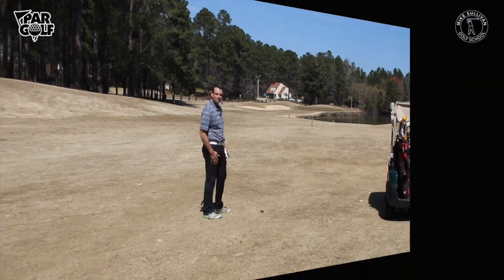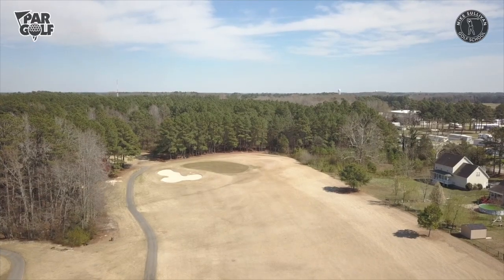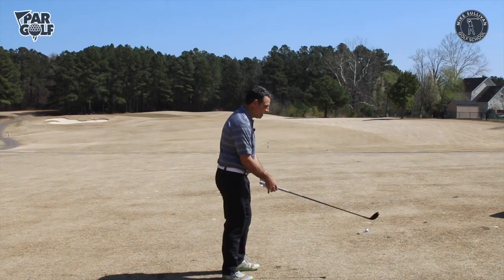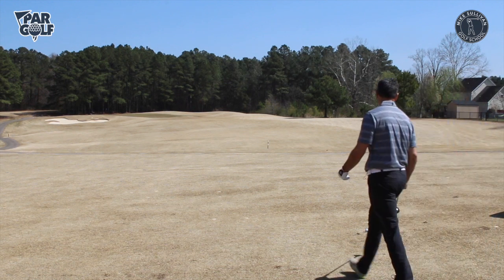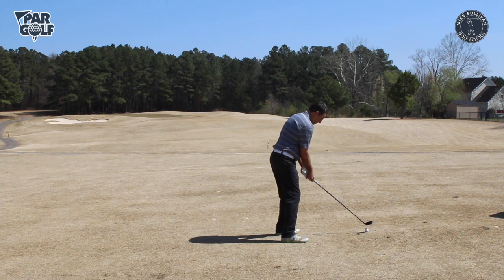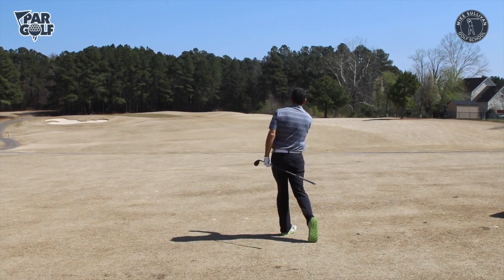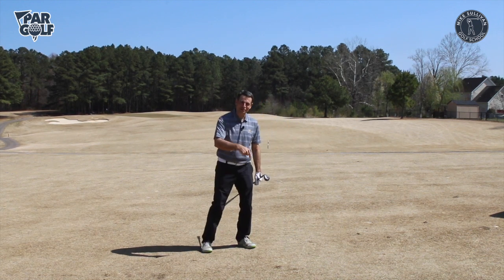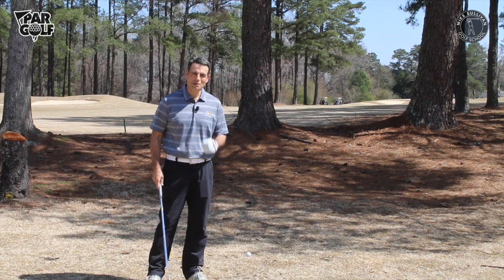Now we're in a situation where I can reach the green with a good shot, there's no trouble left or right, plenty of room long, and plenty of room short. This is a total green-light situation and I'm comfortable hitting the hybrid. If I miss it I'll still be in pretty good shape. I'm aiming up the right side and letting it draw toward the hole. It came out as a slight cut rather than the draw I wanted, but it's safe and I still have a good birdie opportunity on this par five.